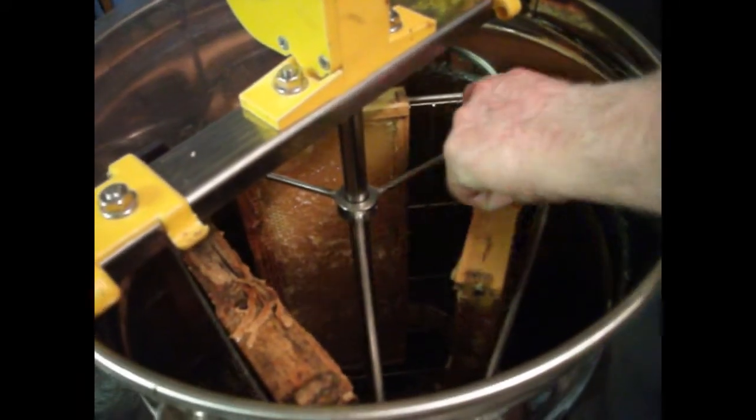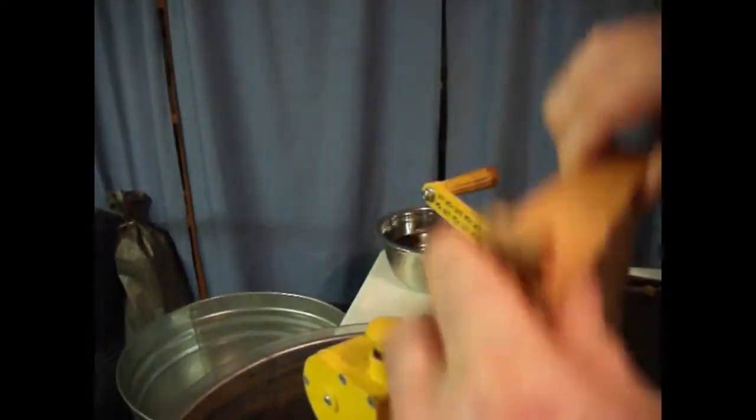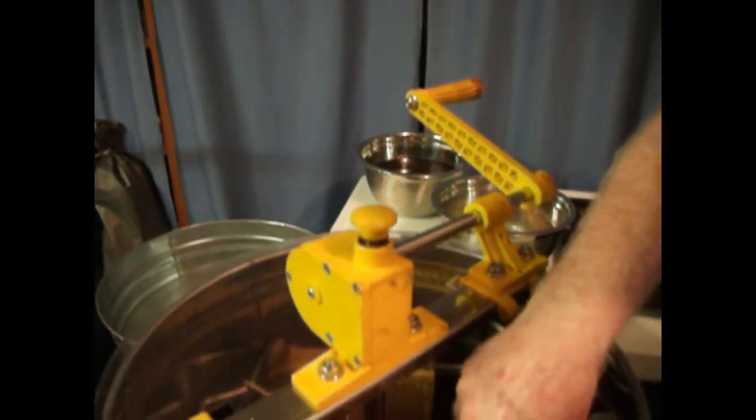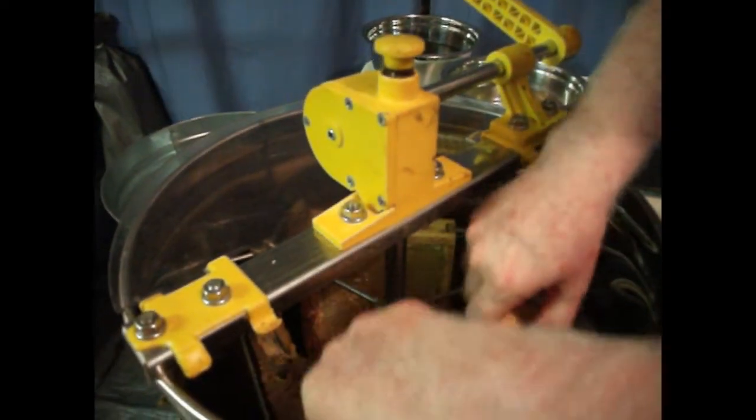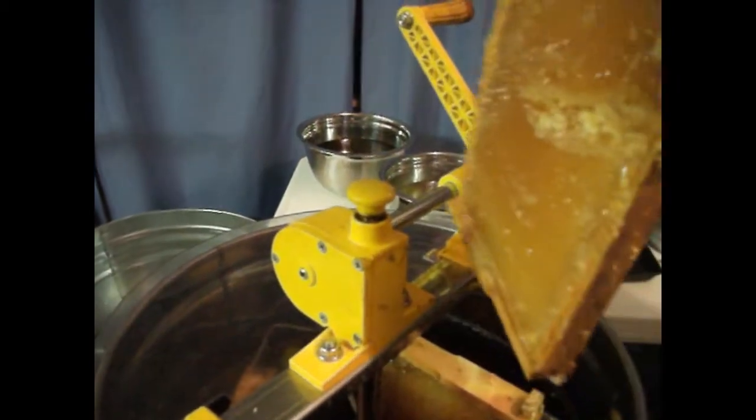You get faster and faster, then slow it down and take the frame out. After extraction, almost all the honey is spun out of the frame. You then flip the side that has not been extracted, put it back in, and do that in each basket, starting all over again to spin — facing out toward the side wall of the extractor. You may have to repeat to get the residual honey.